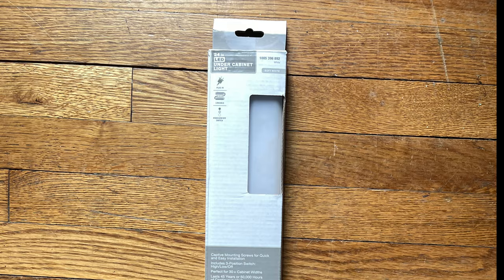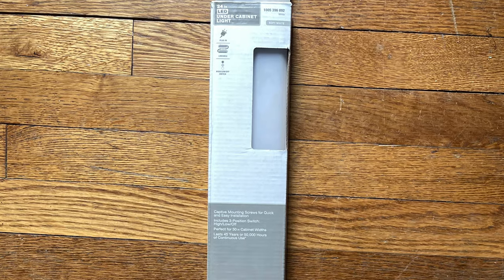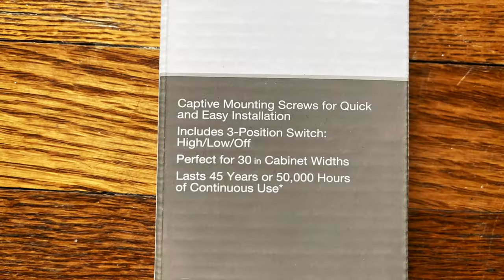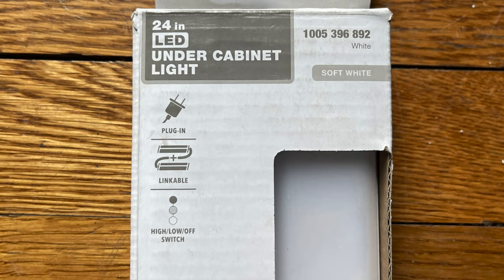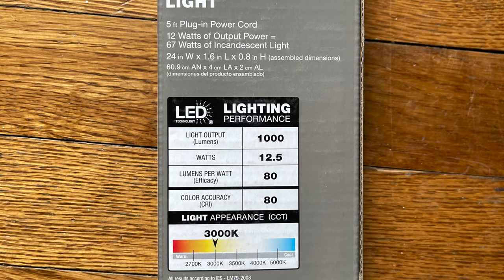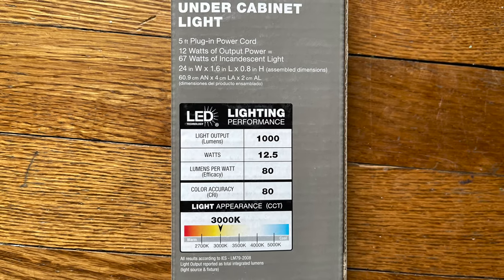Make sure the package says 'linkable.' This is the lighting I used, and I'll put more information about it in the description box below — I found it at my local Home Depot. I also made sure it said 'easy install' and that I had soft white lighting.